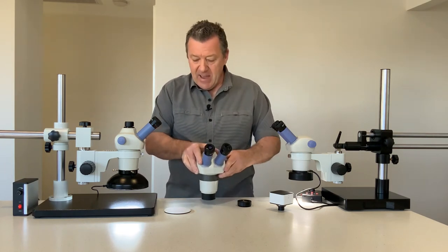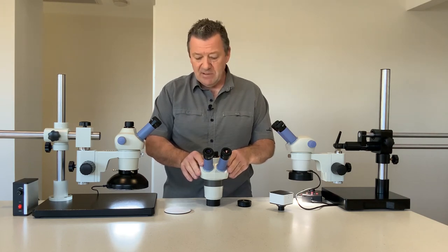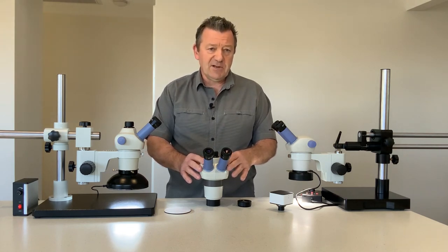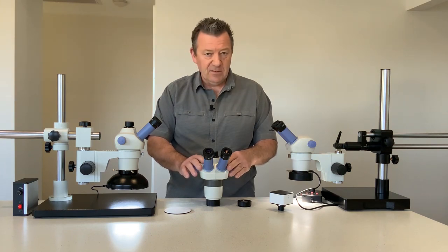So that's a brief rundown of our ASZ400 series stereo zoom microscopes. Please visit our website at www.microscopes.com.au where we have a full selection of all the accessories available with this microscope. Thank you.